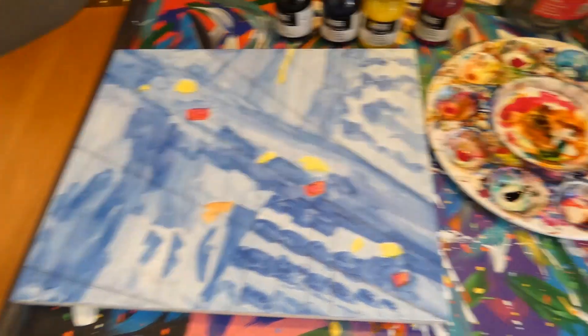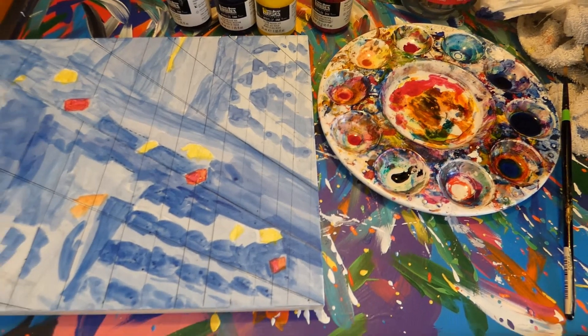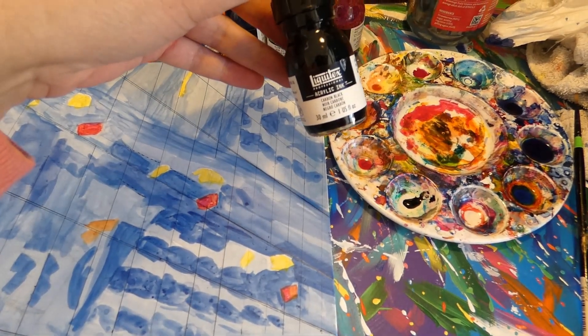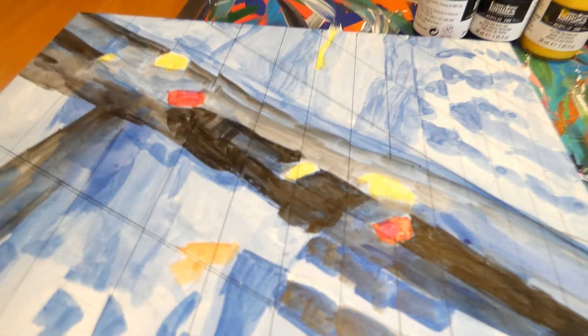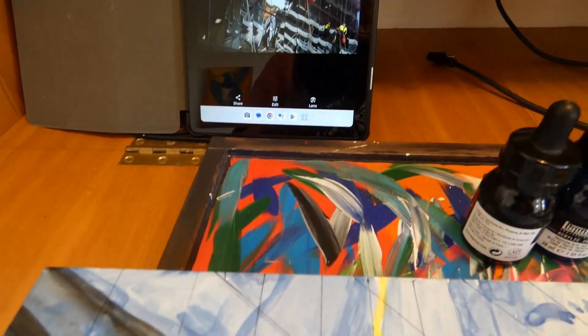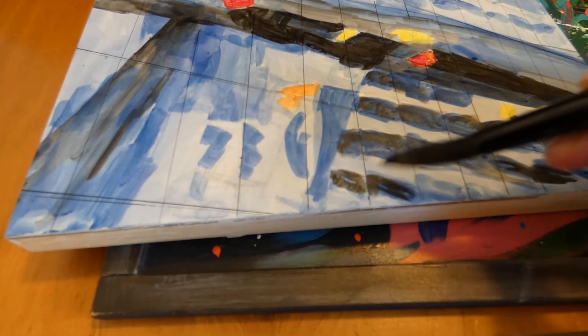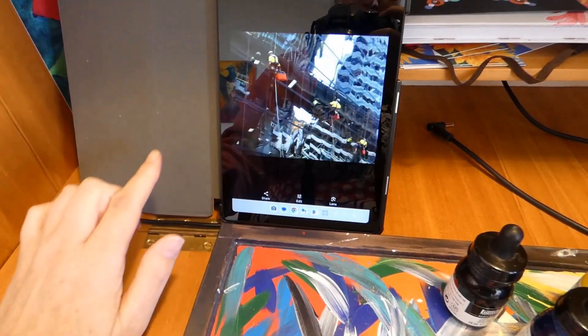I could see mainly blue in the original because it was on blue glass reflections, so that's why I mainly chose Prussian blue. I'm just using a little bit of black to pick out the bridge from all the blue. So these are just very thin washes, a little bit like watercolours.